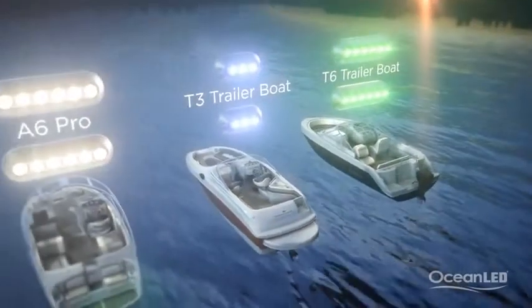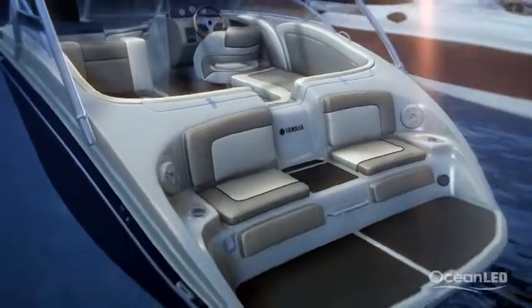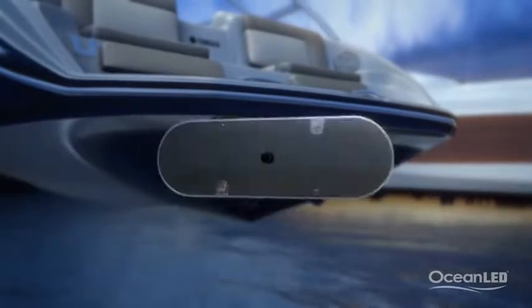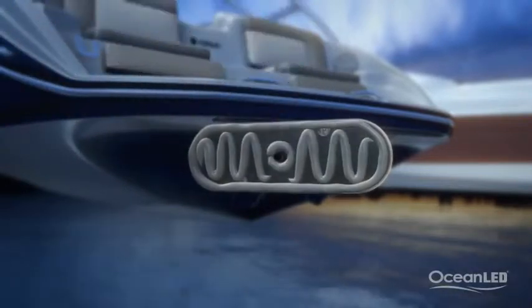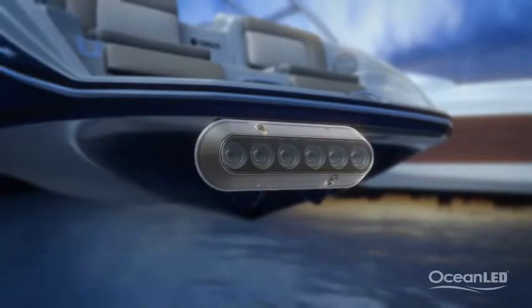Whatever model you choose is going to transform the boat. All models require only a 3⅛ inch hole in the hull to pass the power cable, and ensuring there is a full coating of marine sealant on the reverse, the light is ready to mount. The light can be mounted in any orientation to suit hull shapes, obstacles, and exterior styling.